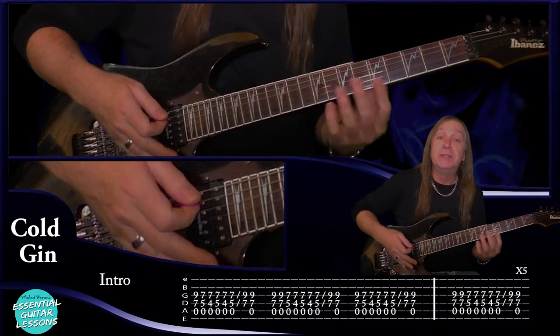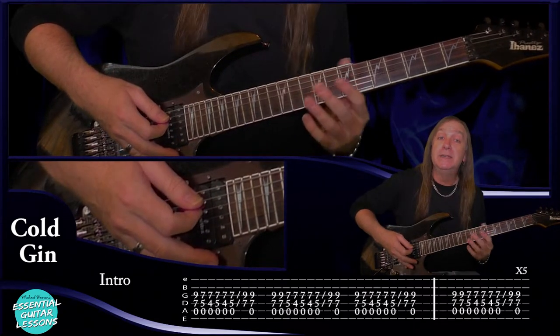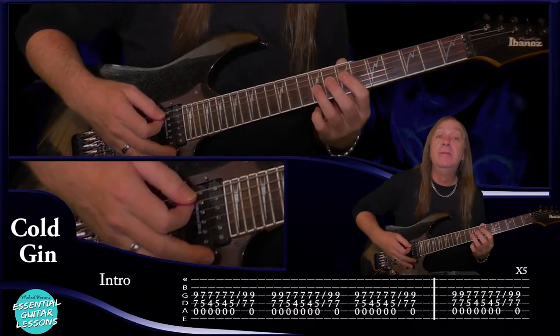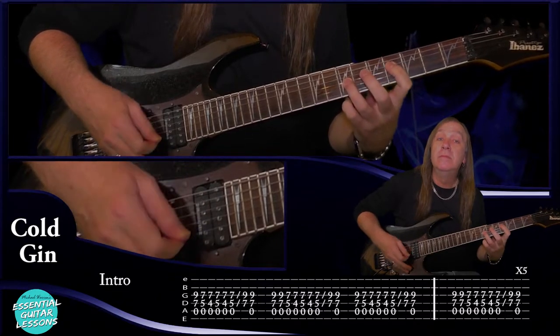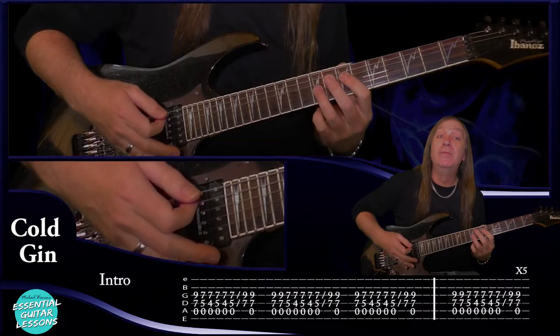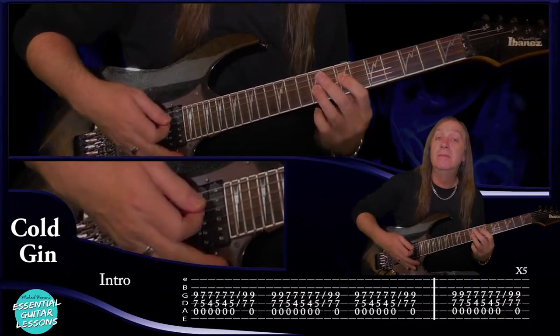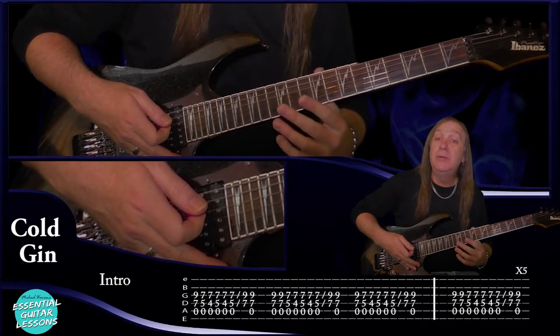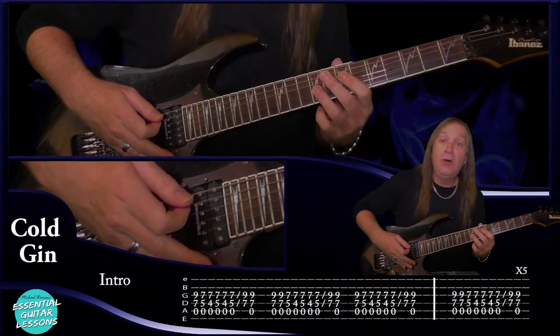Sometimes we have two at the start, sometimes we have one. So let me play that slowly for you now so you can hear how that's going to sound, and then we'll do it up to tempo. And up to tempo. Then the next time through is exactly the same except we put two of our open seven nine at the start.